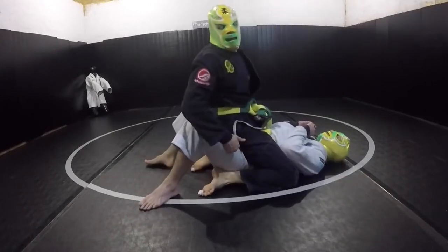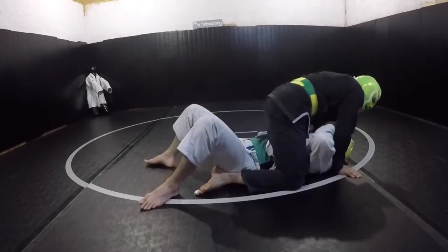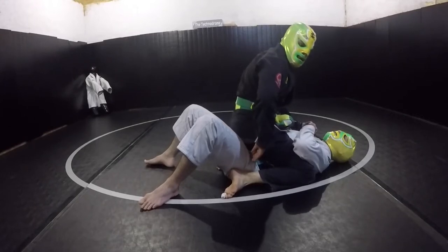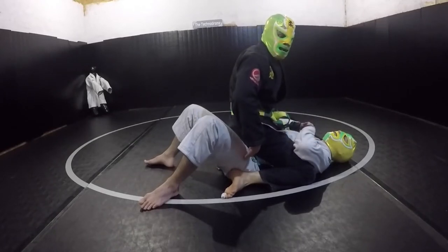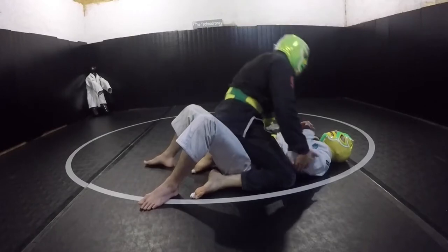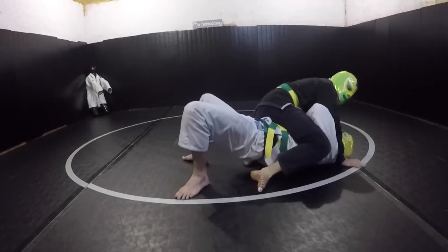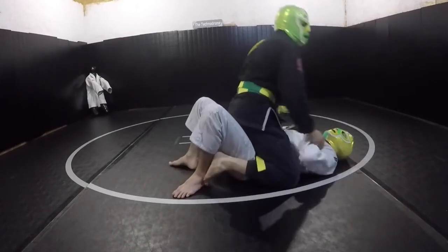Now as we move from the low mount to the high mount — I'm defining that as anytime my knees are above his elbows. This is a really great position you should be working toward. The further up I am from his hips, the less the bump matters. When I'm centered right over his pelvis, that's 100% vulnerability to the bump. Up here, it's 10% or less.